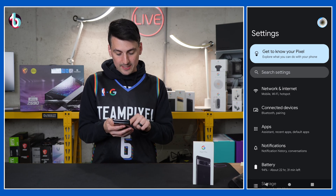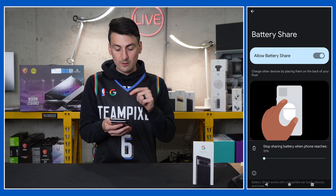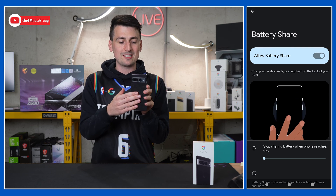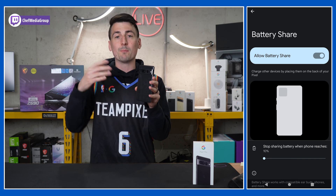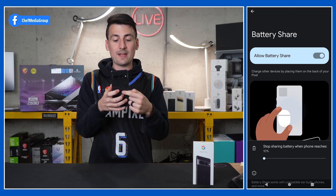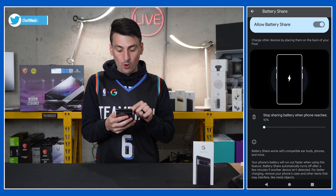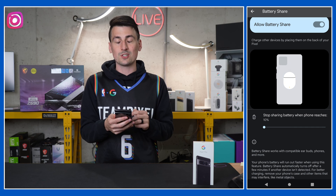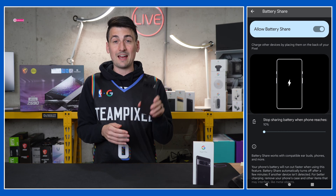Next up, still in the battery settings, we have battery share. We can toggle that on and use our Pixel 7 Pro to charge other devices by placing them on the back of our phone — right by the Google G logo. You could put your Pixel Buds, another Pixel phone, or anything that charges wirelessly and is compatible. You can also pick and choose to stop sharing battery when your phone reaches a certain threshold. Really convenient — nice and clever feature to have.